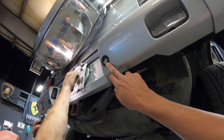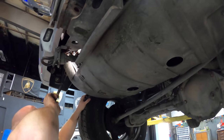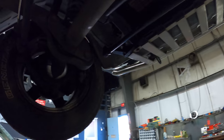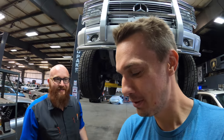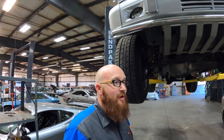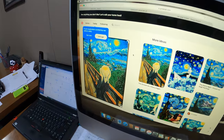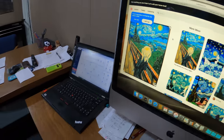The fuel gauge sender doesn't look accessible from underneath - the tank would need to be dropped to replace it. From below, this vehicle looks far more like an American pickup truck than a Mercedes, which is what makes the G-Wagon unique - it's a truck first. The lift kit discussion continues: about three inches is the plan, which would allow fitting bigger tires for a more aggressive off-road look while keeping a smaller diameter wheel.